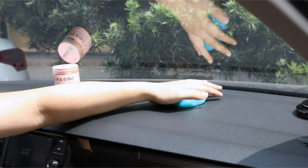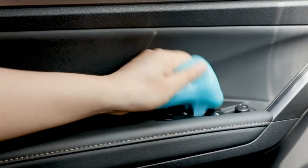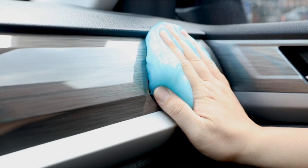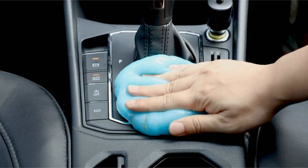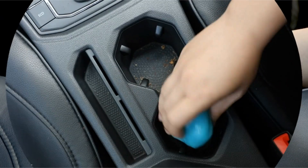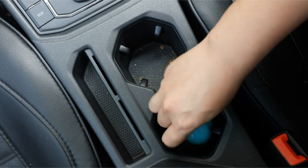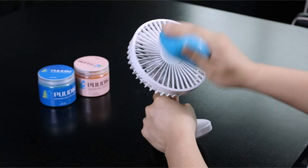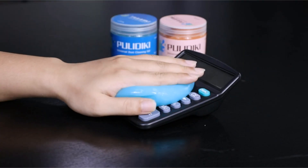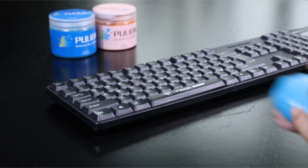In conclusion, the Politici Car Cleaning Gel Universal Detailing Kit is a game-changing product that combines the convenience of a car putty and the effectiveness of a keyboard cleaner in one innovative solution. Its non-toxic, reusable, and efficient design makes it a valuable addition to any car accessories collection. Experience the power of this blue gel for yourself and elevate your cleaning game today.